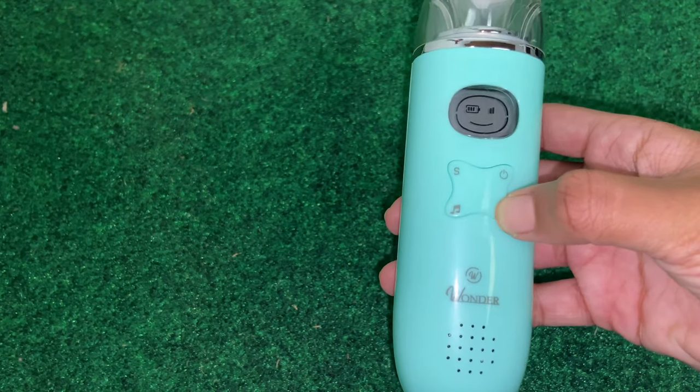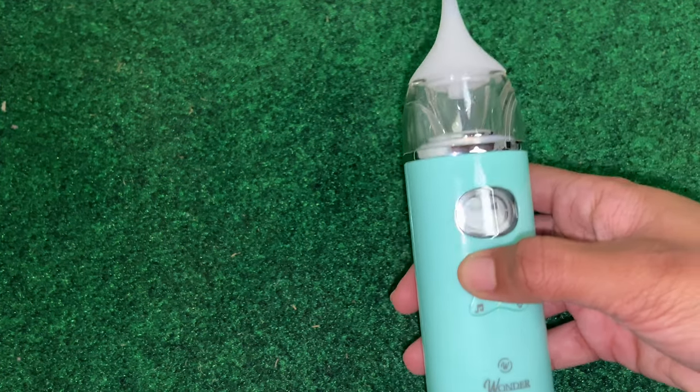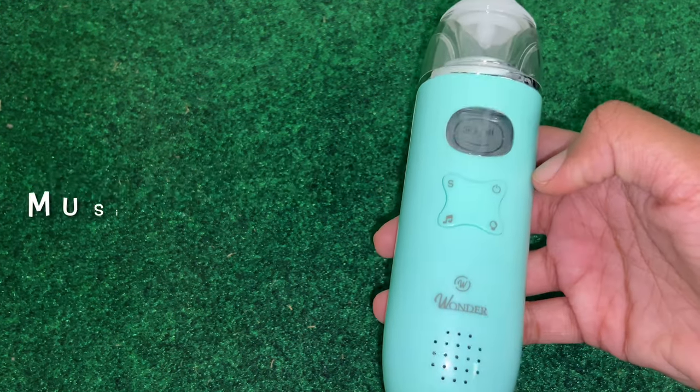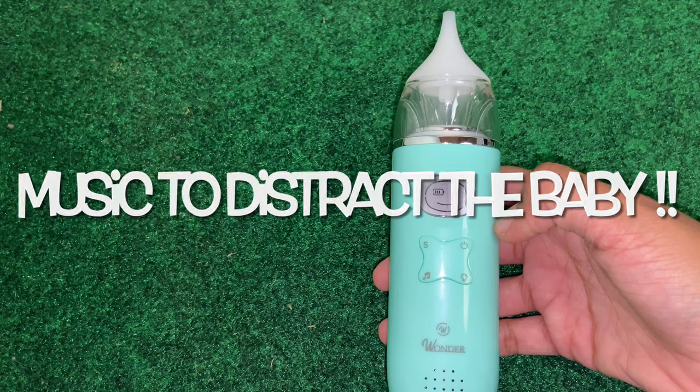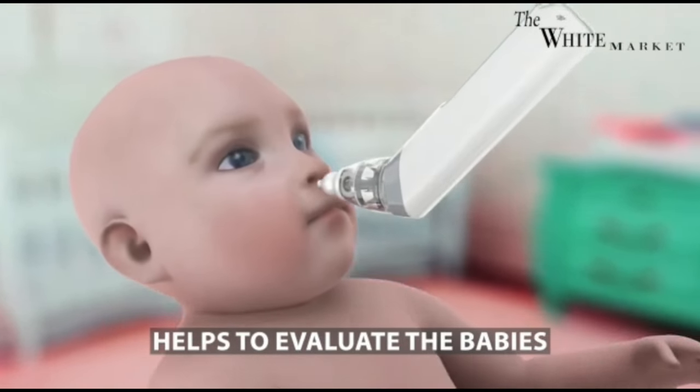To turn our device on, we simply click that on button and it displays the battery life. Next, when you click that light bulb button it adjusts the intensity. The S stands for suction, which is what you will use to clean the baby's nose.